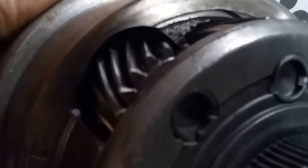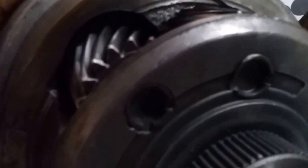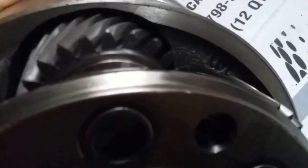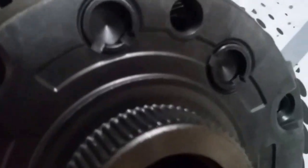You can see on the planets themselves — on the AOD — there's a bit of a relief cut going out towards the edge of the planet housing to accommodate the outboard planetary gear. But here on the 4R70W, the relief goes further out to the edge of the planetary housing on the outboard planet.